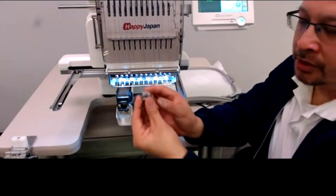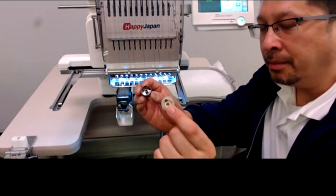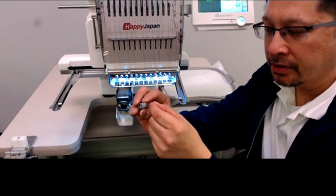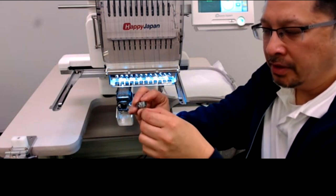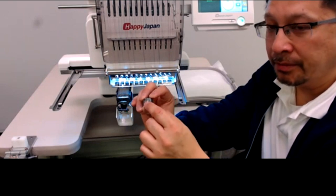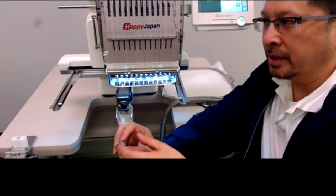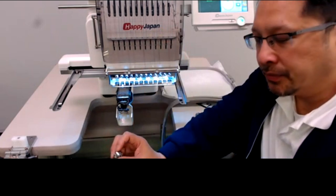Every stitch, no matter which color you're using, involves the bobbin. The easiest thing to do to start with tension is make sure the bobbin is correct. Remove your bobbin case and refill it with a new bobbin. Load it correctly by running the thread underneath the tension flap — a piece of metal that presses against the side of the bobbin case, creating resistance as the thread feeds out. That resistance is your downward force, counteracting the upward pull of the upper thread.